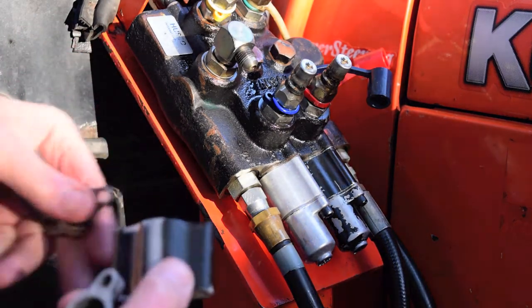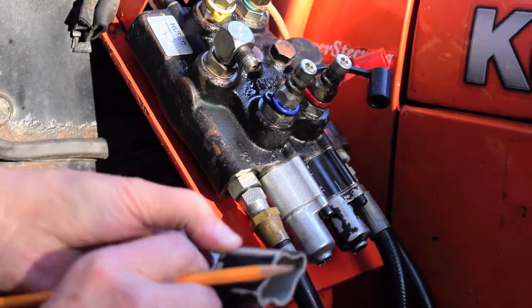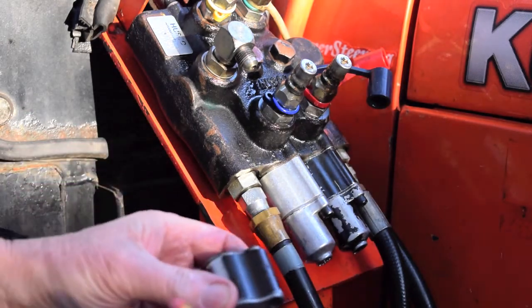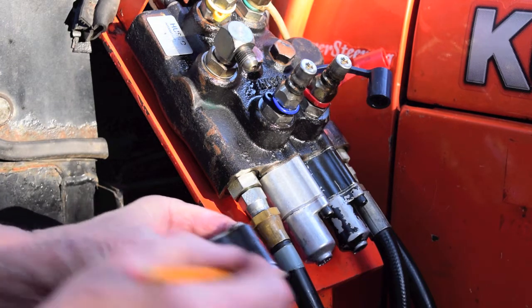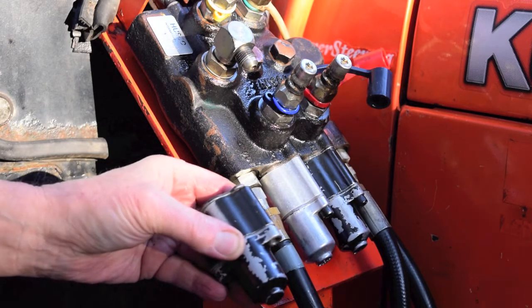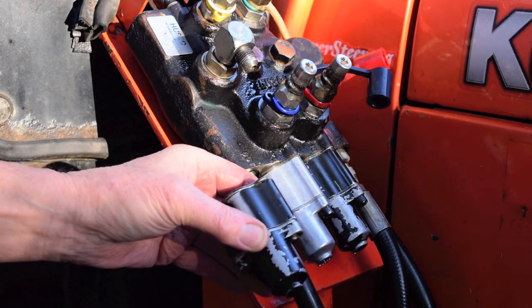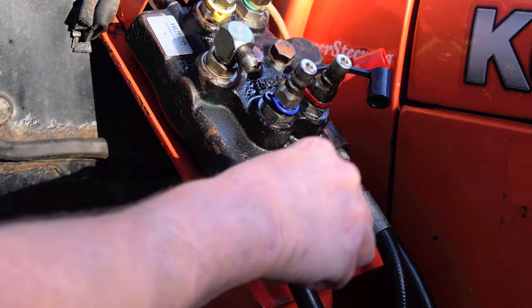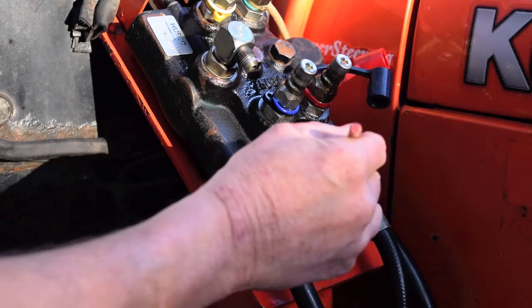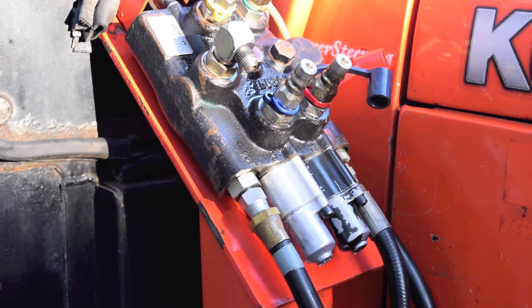This is the way it goes together — you've got a spacer there, spacer there, spacer there, and the float detent fits in here. It's screwed on to the end of the valve. I'll take that apart and show you what it is. This one I've already done — it's got the holes drilled in it. That's the one for the float for up and down. I'll take that off and show you how it comes off.